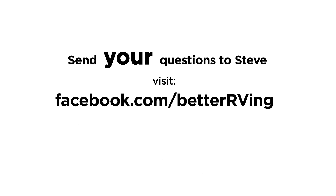For answers to your tough RV challenges, post a question today on BetterRVing.com's forum or facebook.com/BetterRVing.